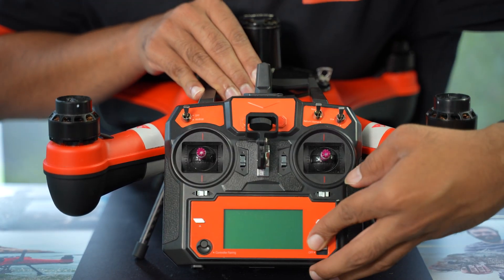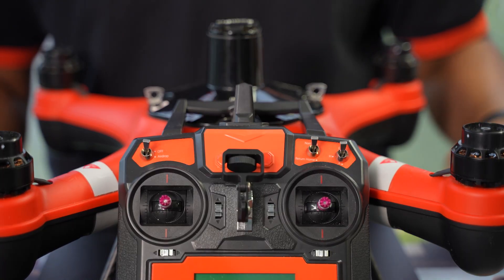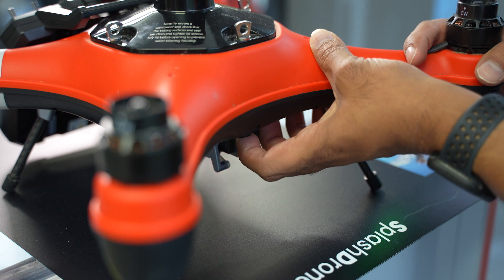Once you're through the gyroscope calibration, you're ready for step three, which is the compass calibration. To begin the compass calibration, power on your controller first, making sure all the buttons are facing up, and then power on the drone, making sure it's on a flat, stable surface. Allow some time for the controller to pair with the drone. Once paired, you're now ready to begin the compass calibration.